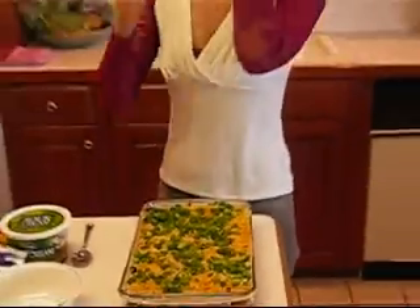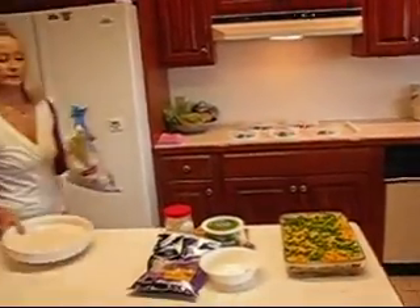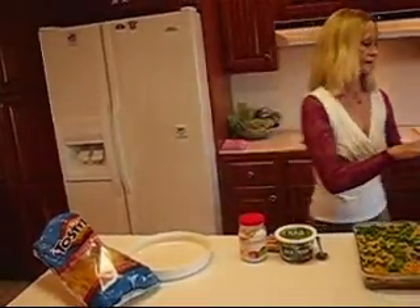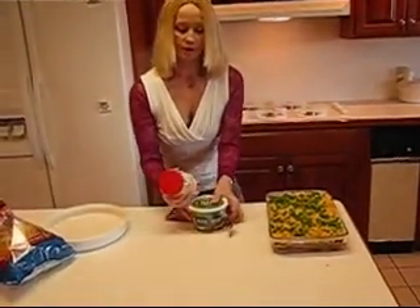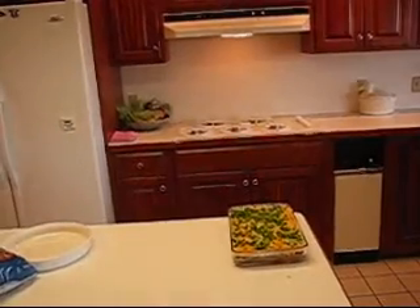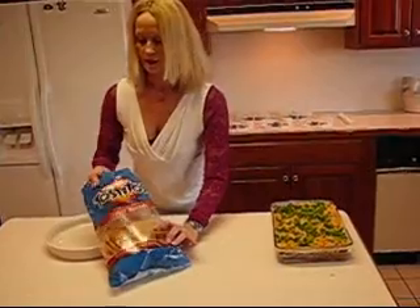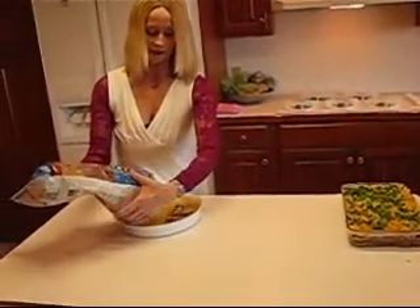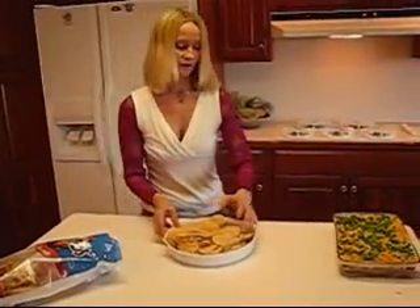What we're going to do is provide for dipping. I have a tray here that I'm going to use. I'm going to pour the tortilla chips in there. I have chosen Tostitos — the crispy rounds variety. We'll just dump those in our side dish, as many as you like.